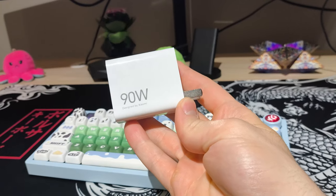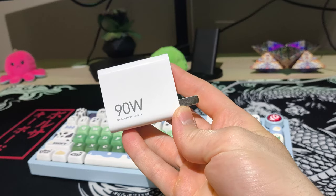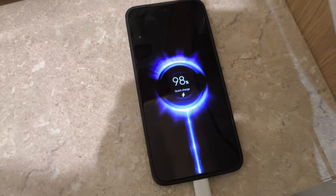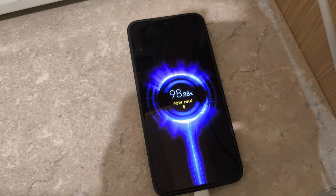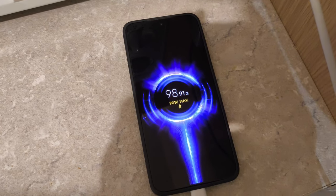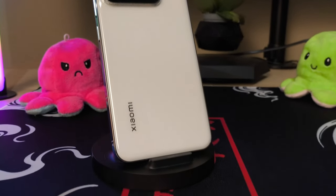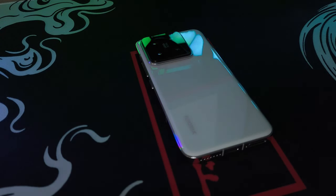That also applies to charging — this phone comes with a massive 90-watt charger in the box, and it also supports 50 watts of wireless charging. With the 90-watt charger, you can go from 0 to 100% in about 15 to 20 minutes, which is absolutely amazing. If you don't want to degrade your battery, you can slow down the charging speed from the settings. When it comes to the battery itself, we have a 4610mAh battery that can last you more or less a day to a day and a half, depending on your usage.